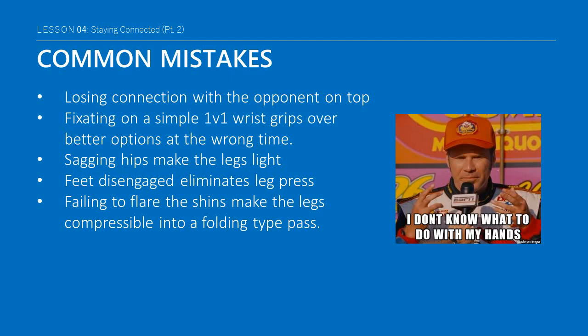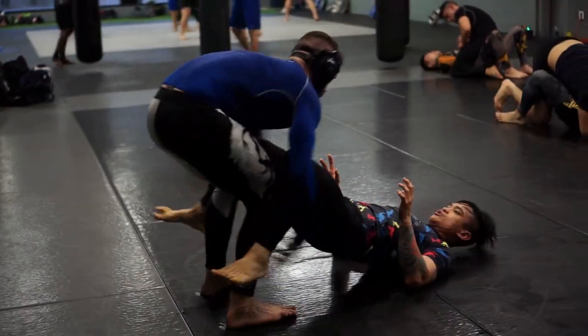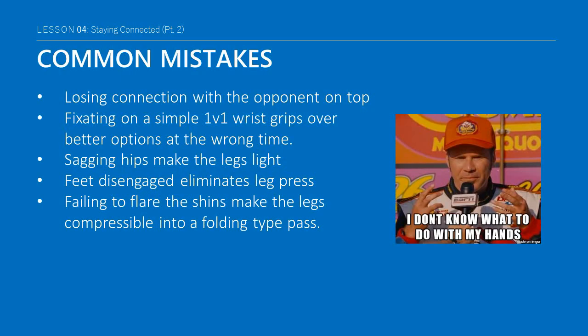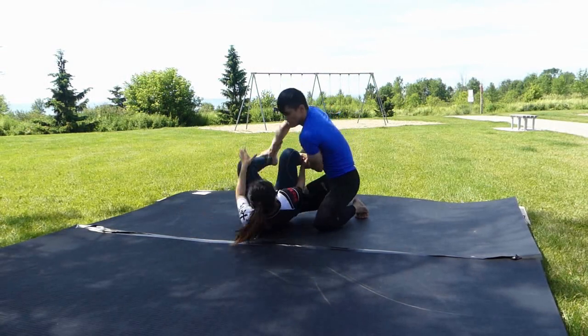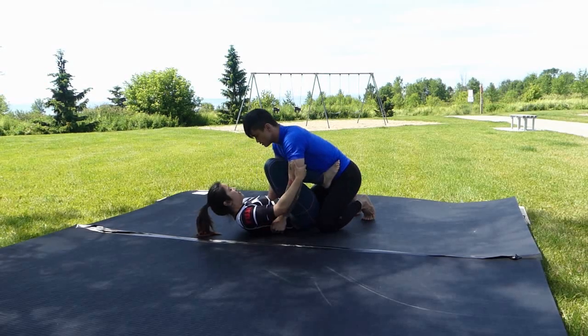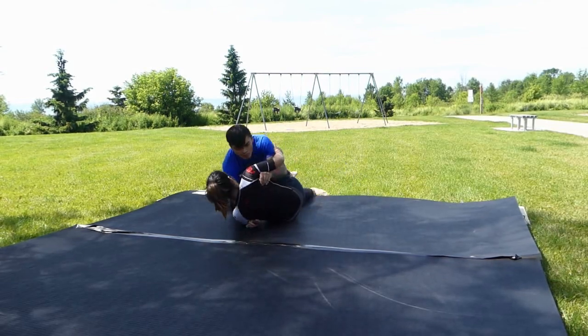One of the major mistakes from guard is losing connection with the opponent — like, what do I do with my hands? Many grapplers frequently just stop doing anything with their arms, or do the opposite and arbitrarily spaz out pulling people, often into guard passes. A common mistake is often settling for simple one-versus-one grips at the wrong times. In addition, we have the recurring problems of sagging hips making the legs light, disengaged feet eliminating the leg press option, and failing to keep the shins flared, resulting in folding tight passes.